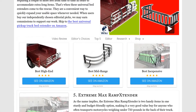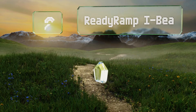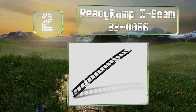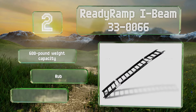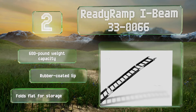At number two, if one of the reasons you need to extend the length of your bed is to transport your dirt bike, then you'll definitely want the Ready Ramp I-Beam 33-0066, since it removes quickly from the truck to double as a motorcycle ramp. It features a 600-pound weight capacity and a rubber-coated lip, and it folds flat for storage.